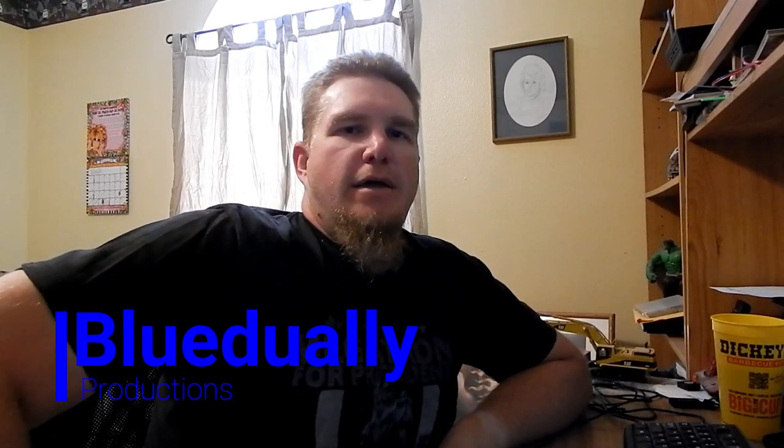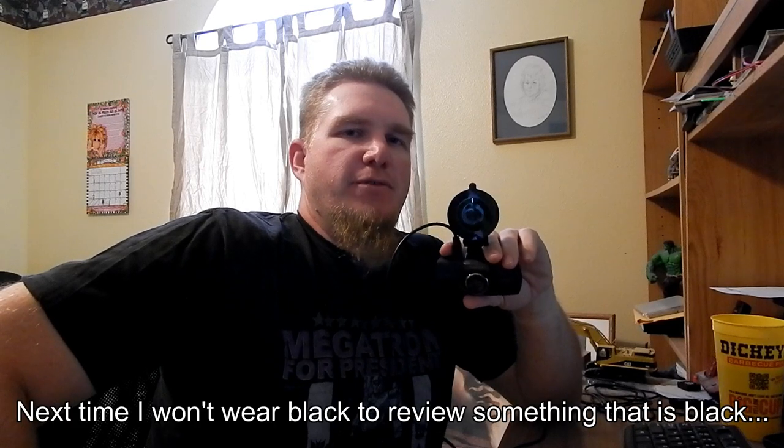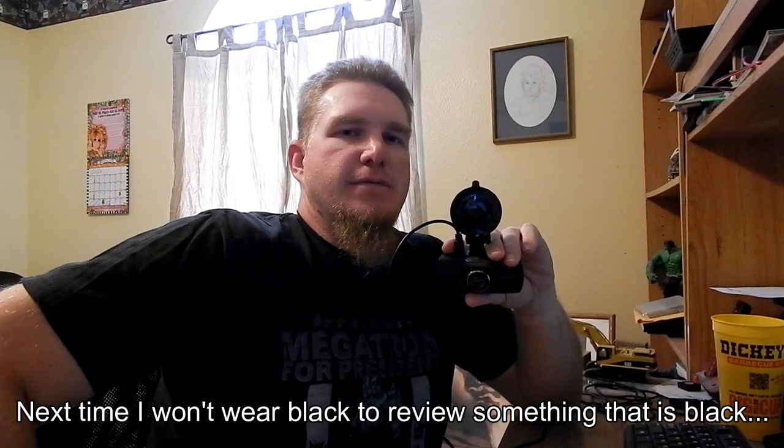What's up YouTube and Facebook. BlueDooly in the office today and we're going to be going over the Insignia 2.7 inch display dash cam. It films in 1080p full HD, records sound, has a 130 degree viewing angle, and also has a motion detector and a G4 sensor.